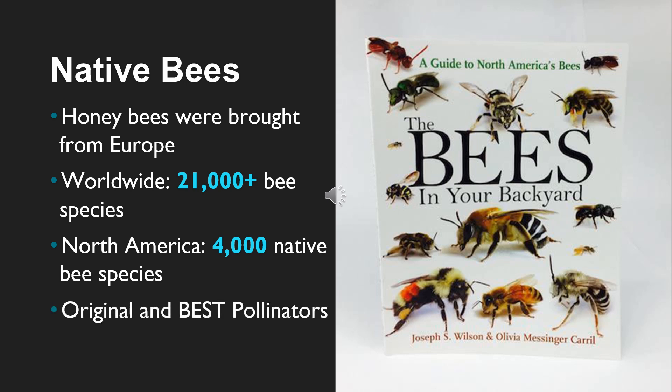Who are native bees? Honey bees were brought from Europe for their honey and wax production. The world is home to 21,000 or more bee species — and those are just the ones scientifically named and catalogued. North America is home to about 4,000 native bee species, while honey bees represent only seven species. You can learn about native bees with a wonderful book called The Bees in Your Backyard, which is like an encyclopedia about native bees. Our native bees are the original and best pollinators of our local flowers because they evolved to work with our plants and climates.